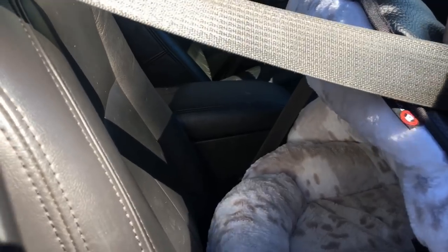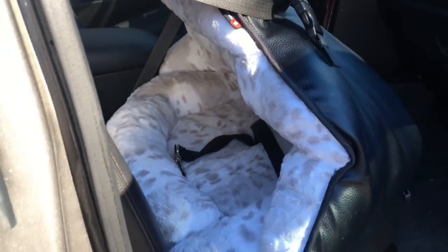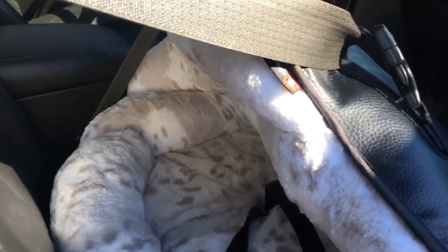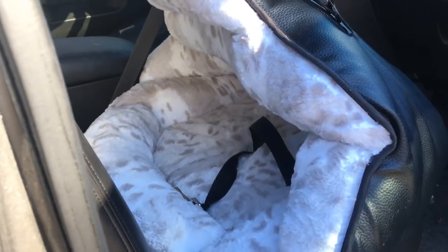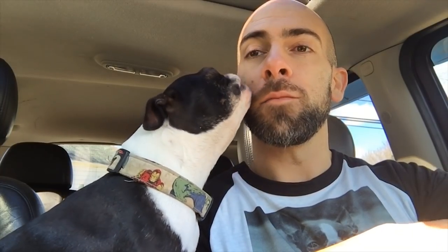We just got back from a trip to New York City, actually. I put Lenny in this and he was extremely safe, very, very comfortable, and he was able to kind of move around as well, which is excellent. I literally just clipped him in and he was super secure — I had no worries whatsoever about his safety the entire car ride there and back. Lenny and I are reviewing the Pup Saver up to 30-pound dog bed for the car, which saves your dog in case of an accident. This is the Snow Leopard plush print, which is brand new to the Pup Saver lineup and it's really, really stylish.